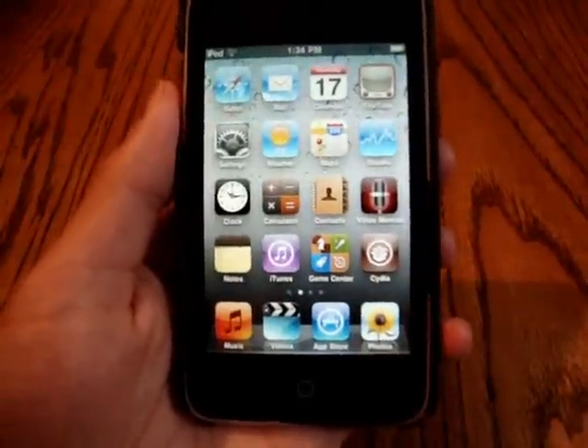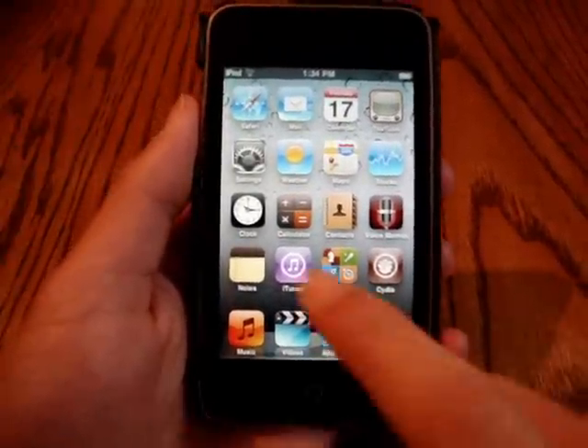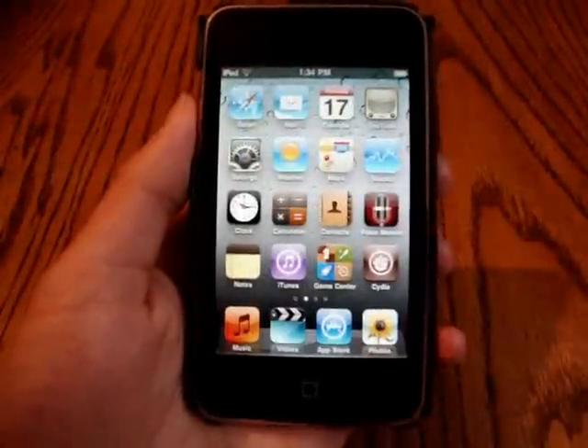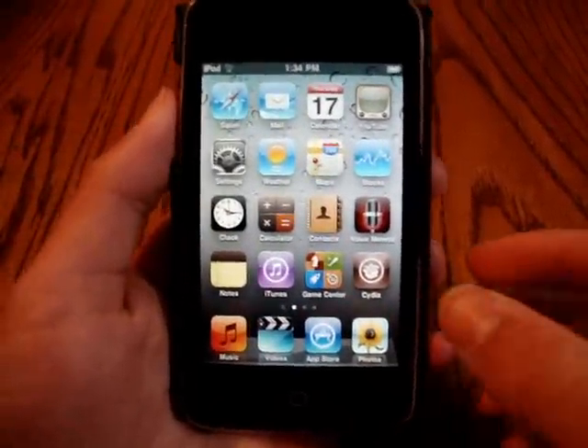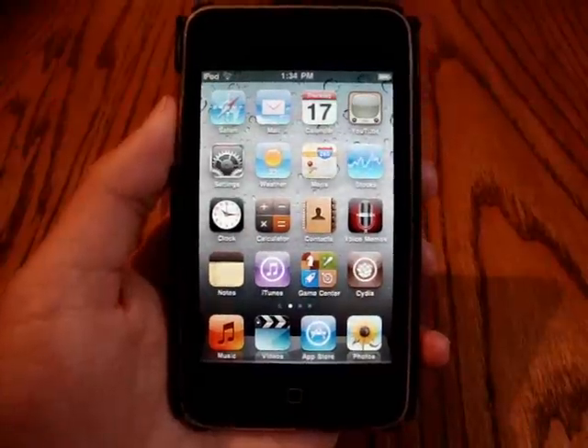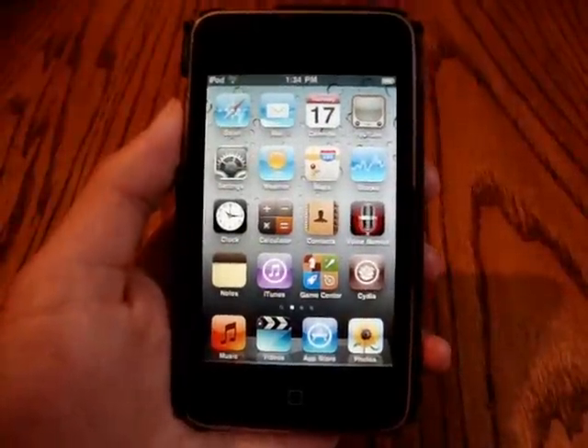So right here, what we do is we slide to unlock, just like always, nothing too different. But right away, you guys can see that we can change the wallpaper now without being jailbroken. I am jailbroken already, but without the jailbreak, you can even do some new customizations, which is pretty cool.